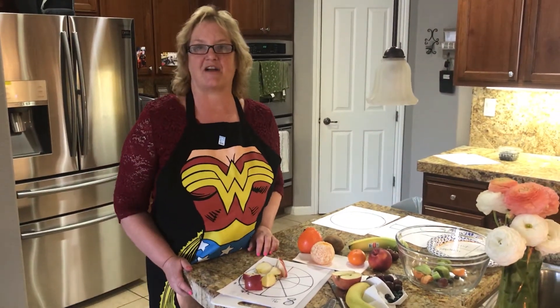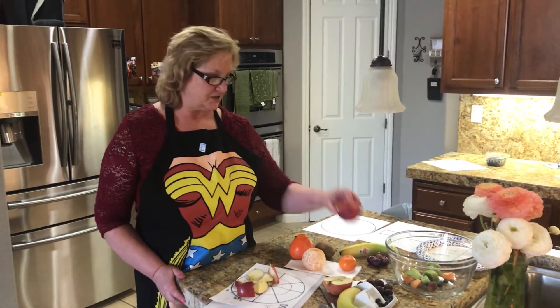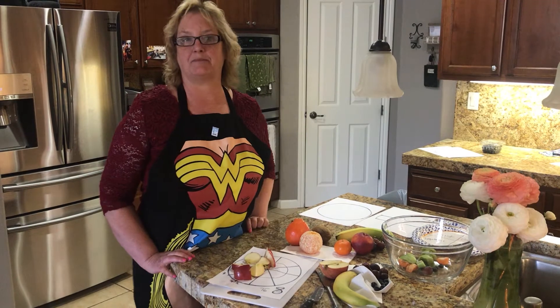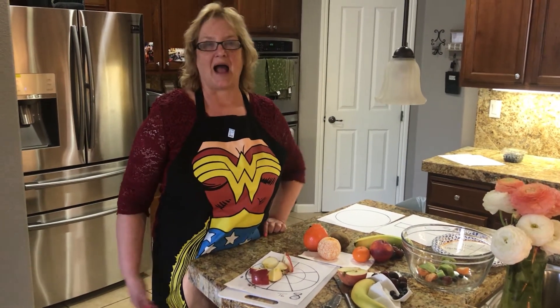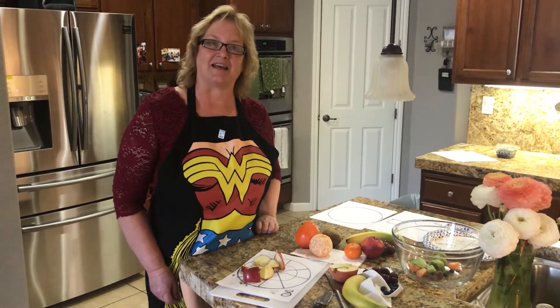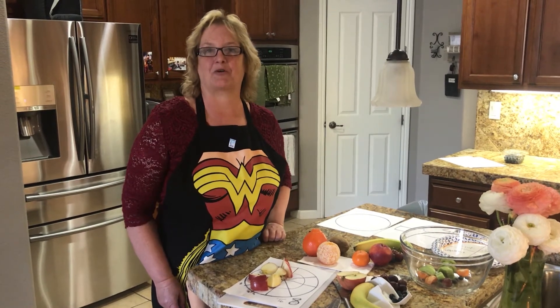You could use peaches, you can use oranges — it's really up to you. But I know that during this time when I'm home, I love making fruit salad and thinking about fraction fun. I hope you have a good day, and thank you so much for watching.